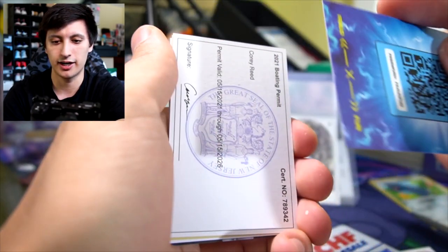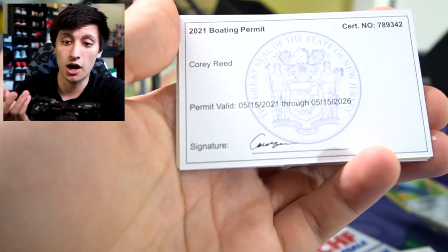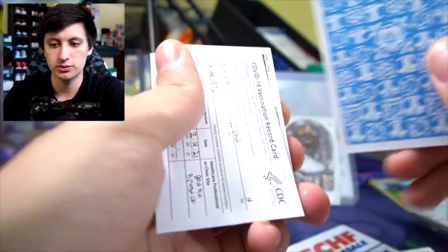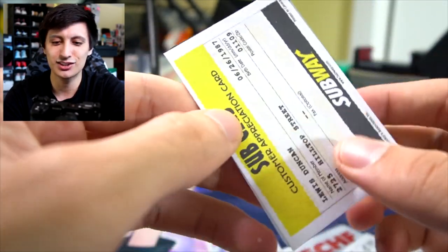Here we go — boosted packs. We got a boating permit for Corey Reed again — probably one of the more common ones to pull. Not sure what he is doing, but he's just fooling around. That's cool — this one has a nice texture to it. We have another COVID vaccination record card and another Subway card.